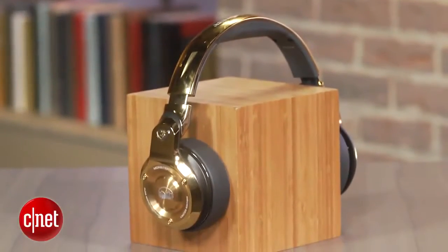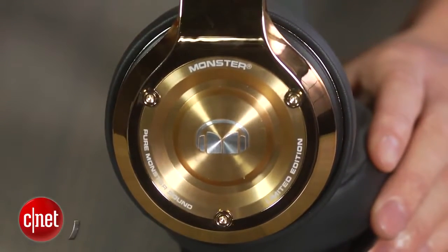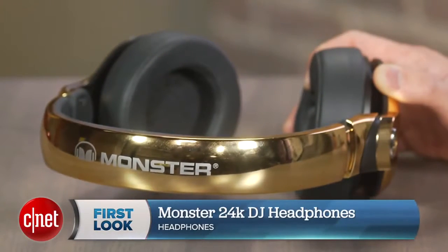If you're shopping for a pair of headphones that attract a lot of attention and like to listen to your music super loud, well these headphones will definitely do the job. It's Justin Yu for CNET, and this is a first look at the Monster 24K Over Ear Headphones.